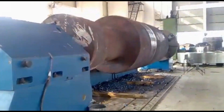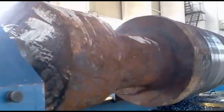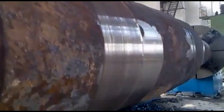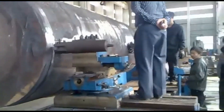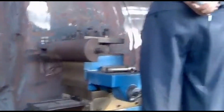A heavy-duty face lathe machine designed for processing rotor shafts and axles with a load capacity of 120 tons is an essential tool in industries like power generation, railways, and large-scale manufacturing. These machines are specifically built to handle the machining of large and heavy components, providing high precision and stability under extreme loads. The robust construction ensures that it can sustain the immense weight without deformation, ensuring precision during machining.